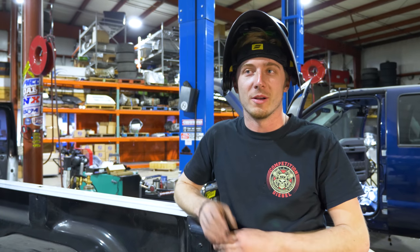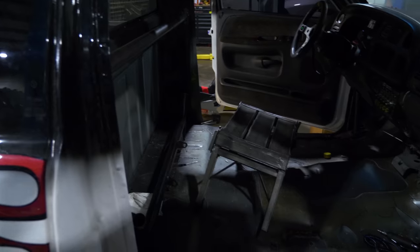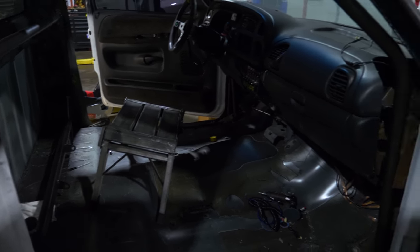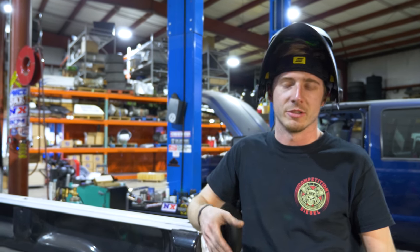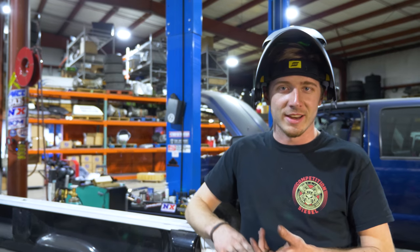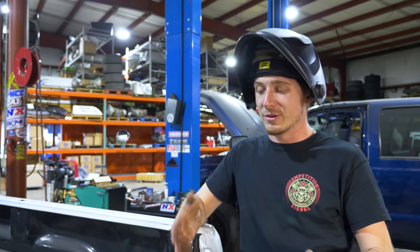We're about a week and a half out from Rudy's and we're trying to get the charity case all done up — get the cage finished, a bunch of stuff wrapped up. We have a trans to put back together, a hood, and a bunch of random small stuff just to get the truck finished. When we got it there were a lot of issues, and when we dynoed it we found even more — new driveshaft, new trans, and a lot of other things.